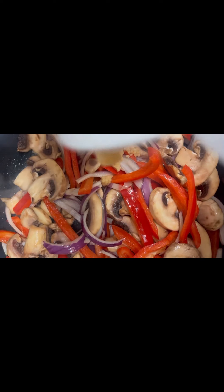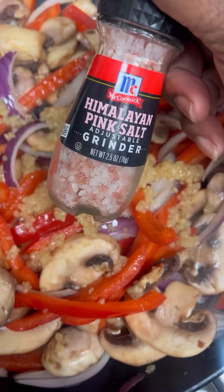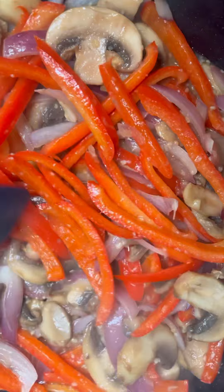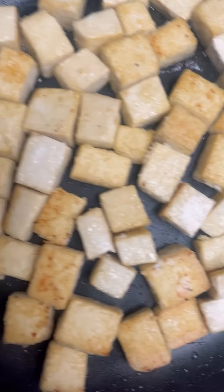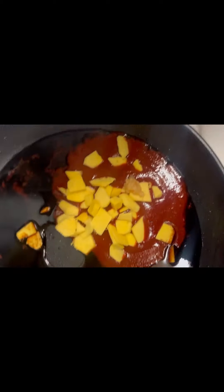Now let's add in the salad. Then we're gonna put our tofu on and go ahead and grab your rice noodles. Now we're gonna make our sauce — we're gonna need some soy sauce, and we're gonna add some sriracha because we need that heat. Then we're gonna put in our ginger — you can put in minced ginger or leave it whole like this.